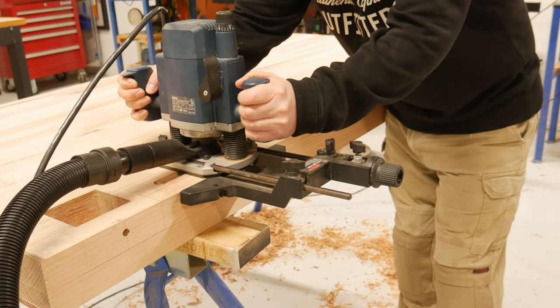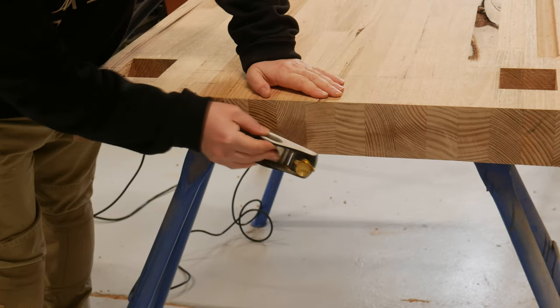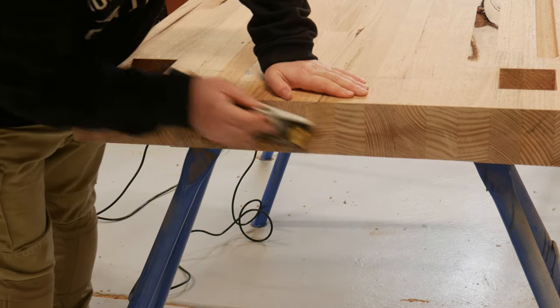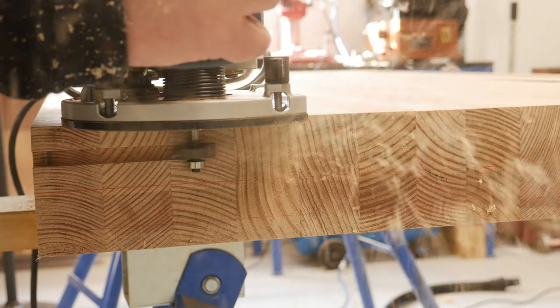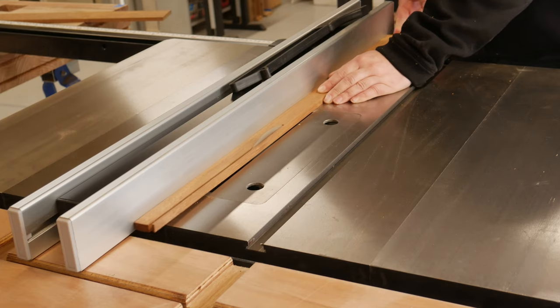While the bench top was flipped, a trench was put in for the sliding dead man. I wanted to cap the ends, so they got cleaned up and squared, and a couple of slots were put in with the router. The slides got prepared at the table saw, and matching slots put in the end caps.